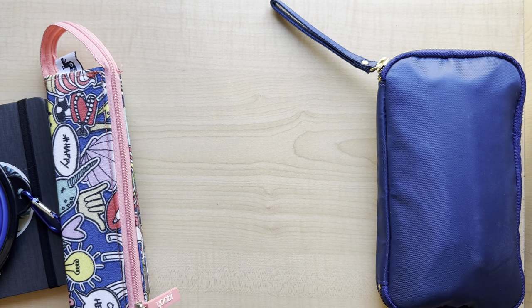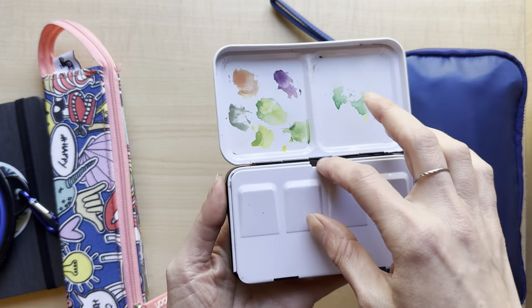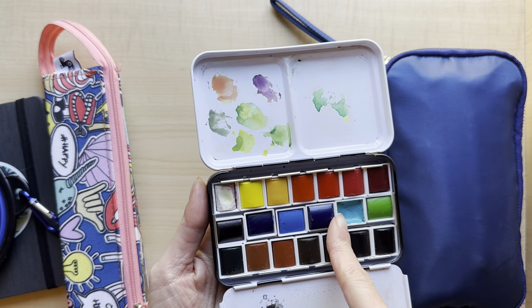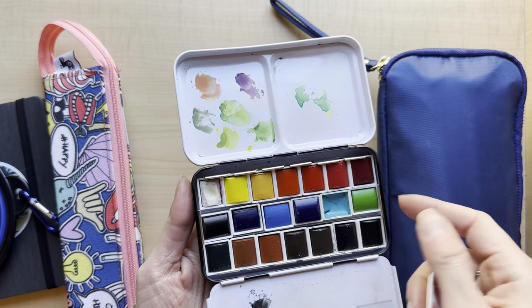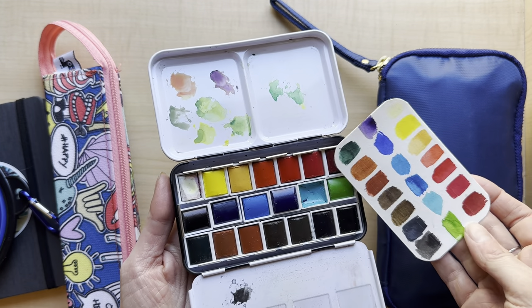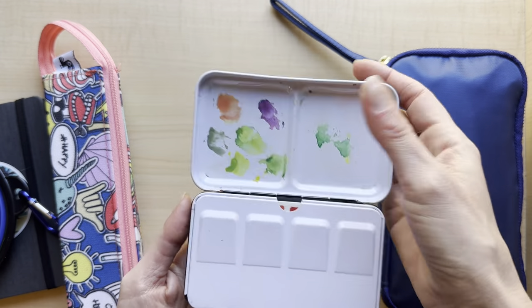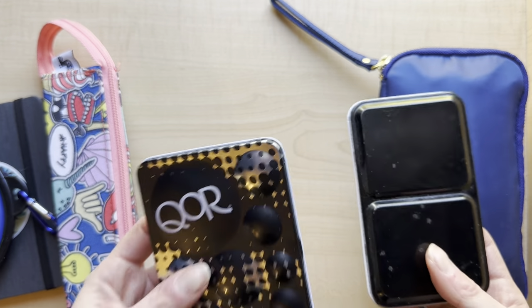Maybe I'll show you the other little watercolor palettes. I have this one - a more standard one. This is all Sennelier, except this is a Winsor & Newton white because I just had it left over so I stuck it in there. So this is great for travel as well, but it definitely weighs more for sure.